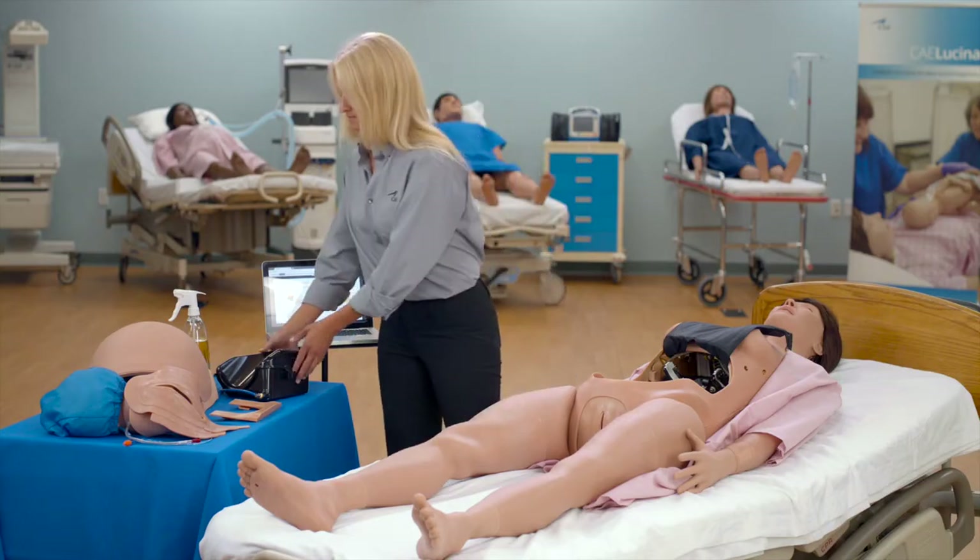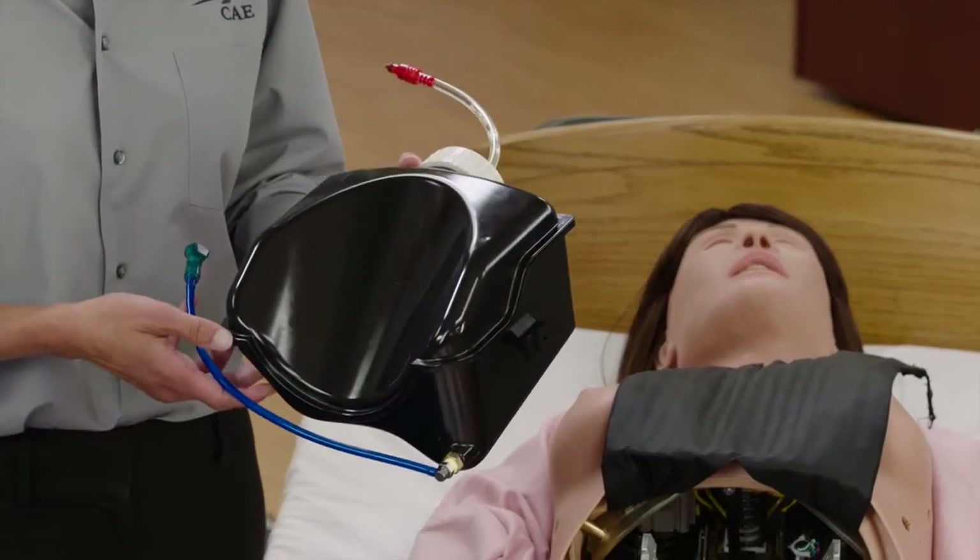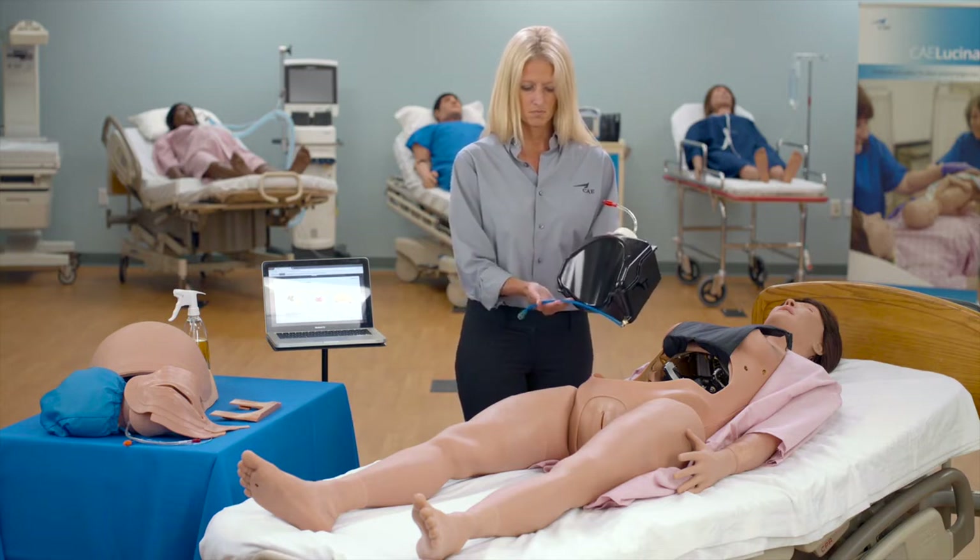Lucina's blood tank can either be filled outside of the simulator or with the simulator setup. For this video, we will demonstrate setup with the tank previously filled outside of the simulator.